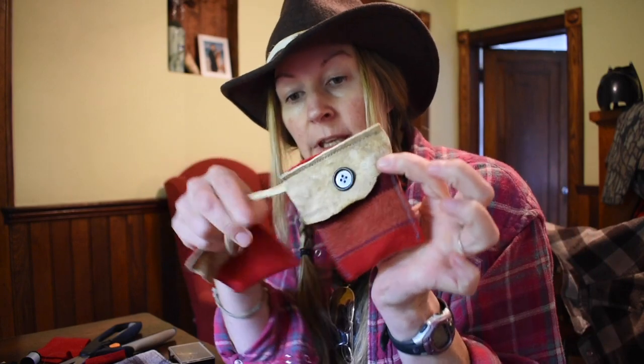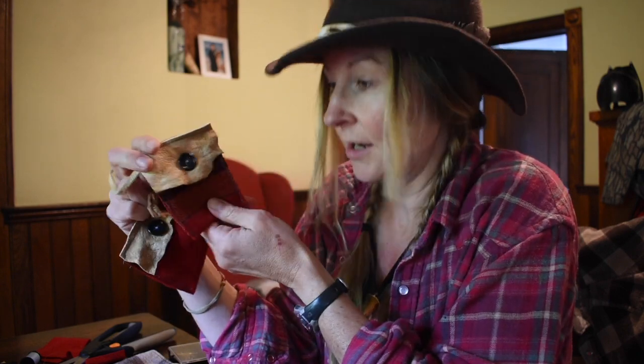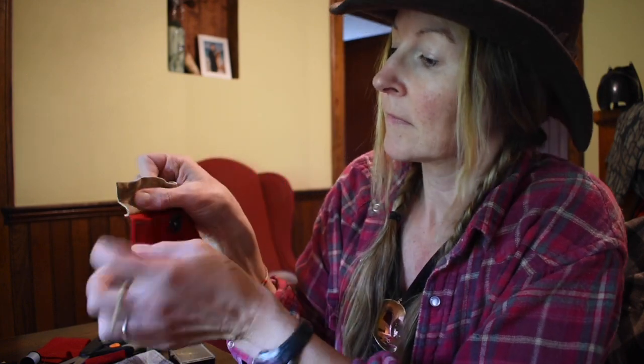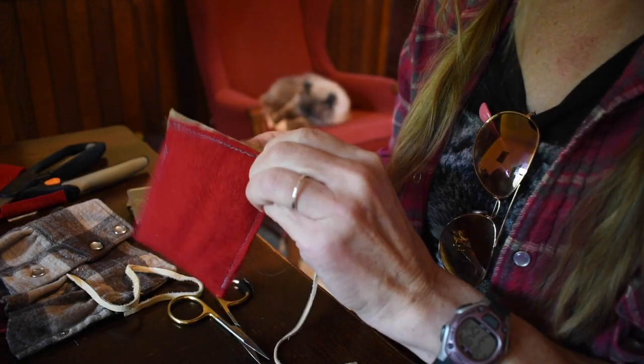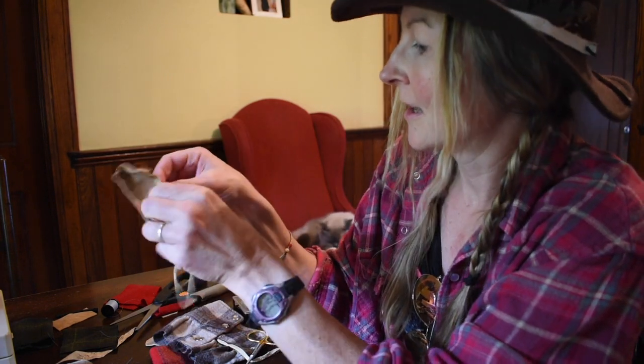Now I want to add a little piece of leather that's going to be able to hang off of a tree, your pack, or your belt — because what I would use this for is gathering tinder. You can put anything you want in here. I'm just going to open up my buckskin and sew it right here on the corner. I'm going to do that by hand too — just loop it like this and sew it in place. There we go. Button it up.